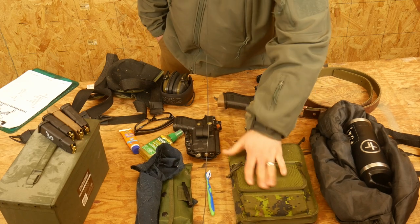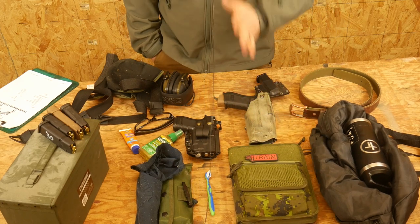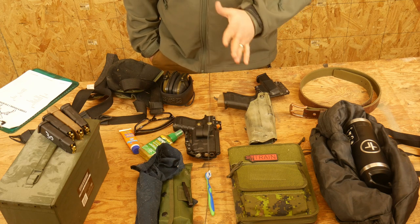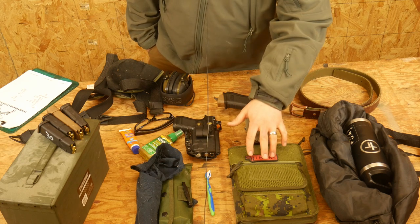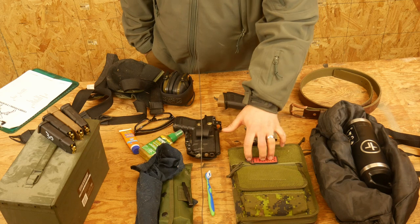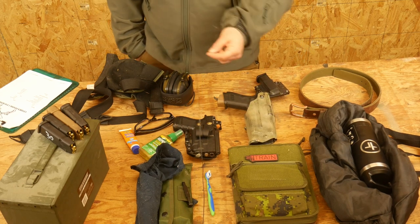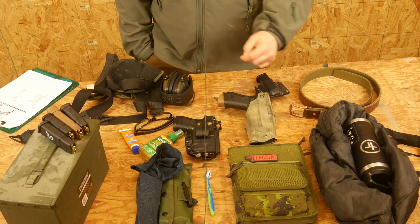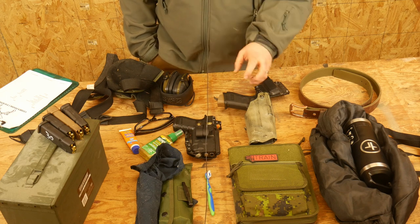Bring a pen and a notebook. Every course you go to, you should take copious amounts of notes. I'm always amazed how many people don't take notes at courses — you are taking time out of your day and paying money to show up to learn. So take a lot of notes: even just between drills, write down what the drill was, what you did, any finer points to work on, or something you learned. Take tons of notes.